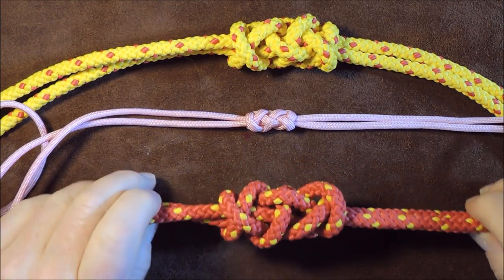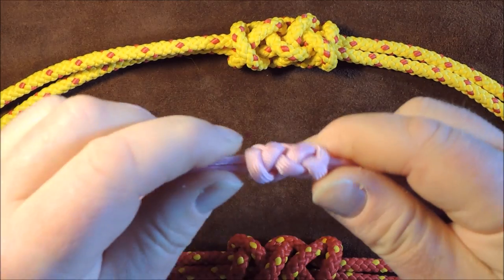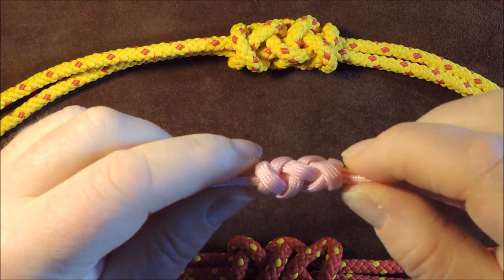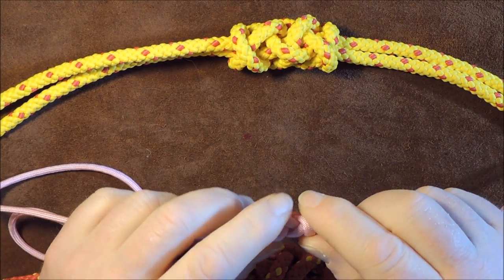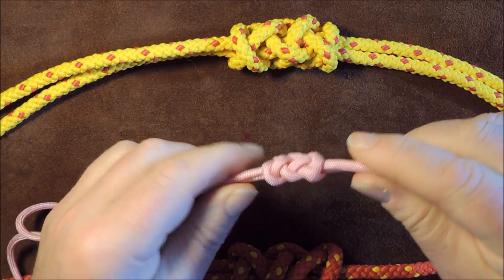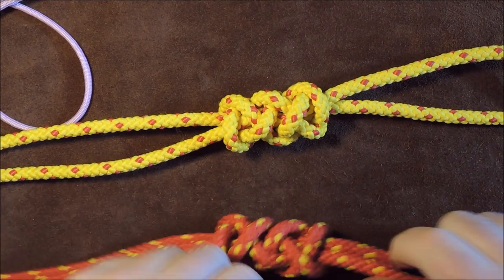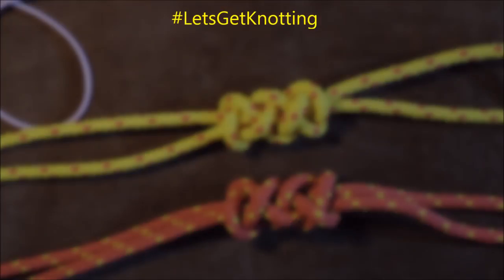Welcome back everybody. Today we're going to tie a rather lovely two-strand stopper knot called the extended crown and diamond knot. If you have a lanyard, it looks good on the end and resembles a Turk's head. In a previous video I did the crown and diamond knot, which is shorter than this one. This extended version works beautifully with paracord, which flattens out and creates a lovely Turk's head pattern. I'm demonstrating in chunkier rope to make it easier to follow.